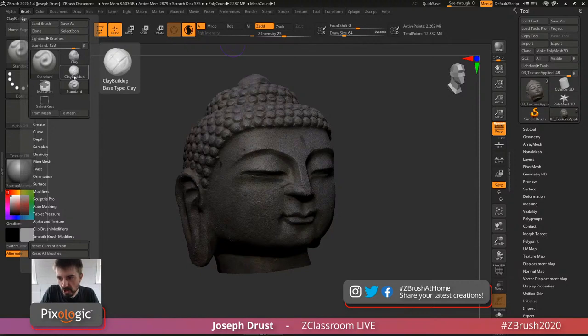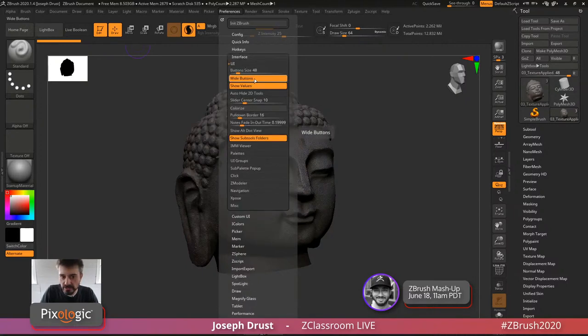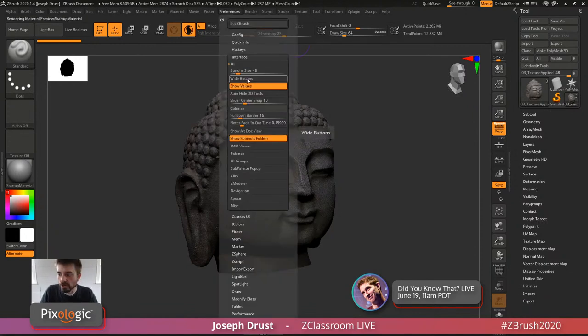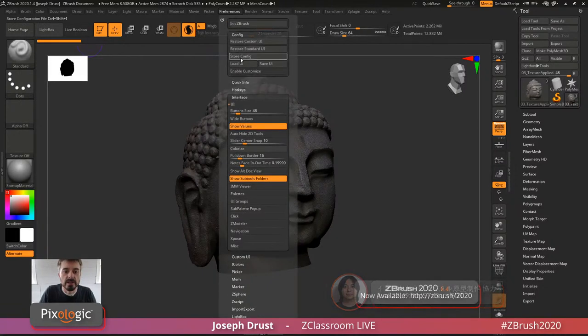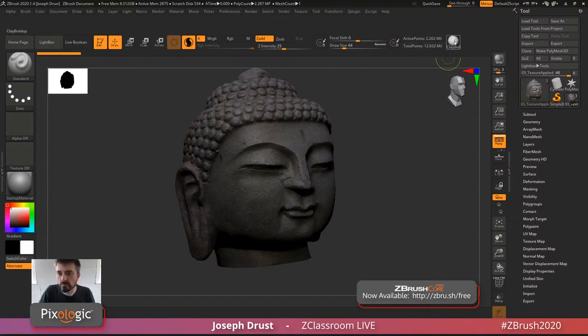If you want to customize your UI and get tiny brush buttons instead of the wide ones, go to Preferences > Interface UI. There's a Wide Button option — if you toggle this off, it's going to take all those wide buttons and make them small square format. Then come over to the brush palette, go to Preferences > Config > Enable Customize, and then hold Control and Alt and drag a brush to place it in the UI.